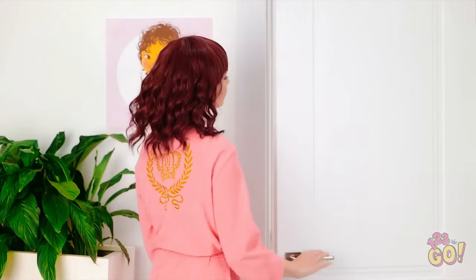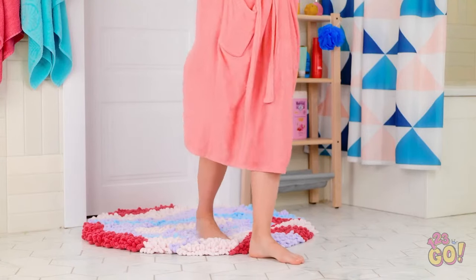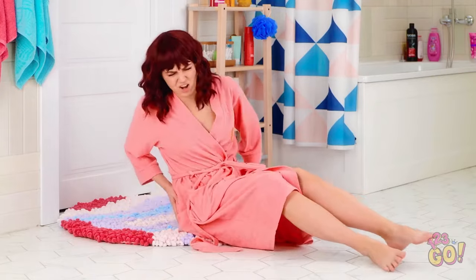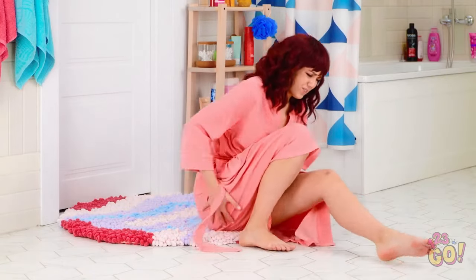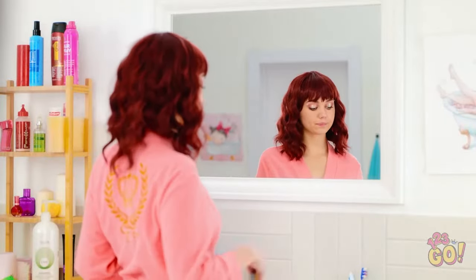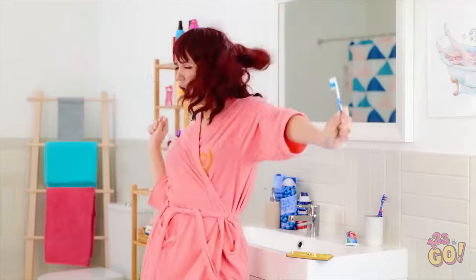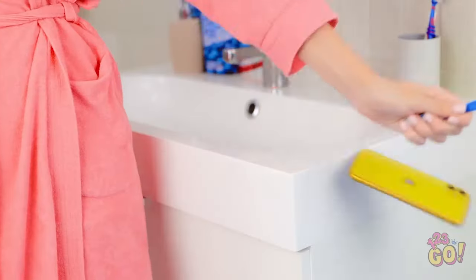Morning already? I'm so sleepy. That's cold! Bleh! Let's try again! Woah! That hurt! Why is the floor wet? Better clean that up after I'm dressed. I love this song! Yeah! La la la la! Come on! Give me a break! It's going to be one of those days!